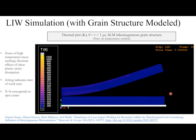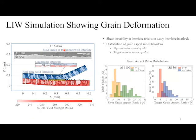The temperature plot shows heat generated from plastic heat dissipation. You see the flyer foil being accelerated at hundreds of meters per second at an oblique angle. In this Eulerian simulation, you see material mixing and very clear jetting of material due to opposing shear wakes at the interface. We also examined the aspect ratio of grains before and after the collision, finding significant elongation in the grains and grain boundary sliding.